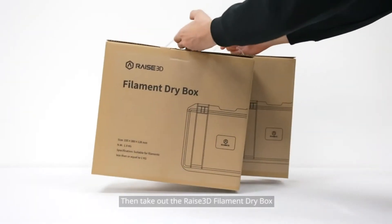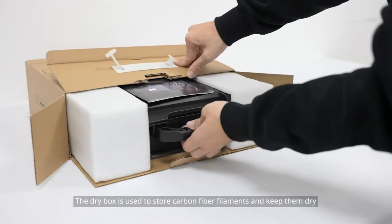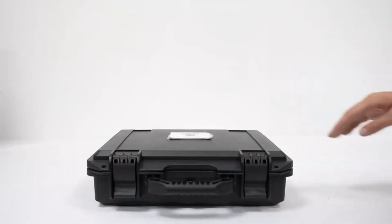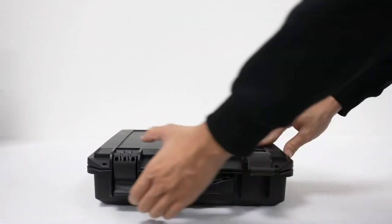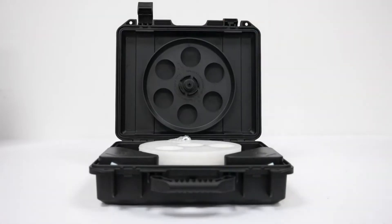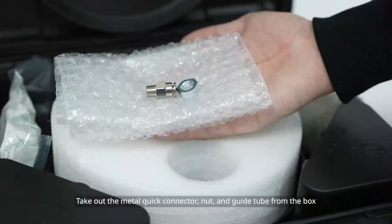Take out the Raise3D filament dry box. The dry box is used to store carbon fiber filaments and keep them dry. Take out the metal quick connector, nut, and guide tube from the box.